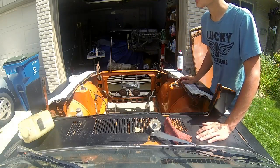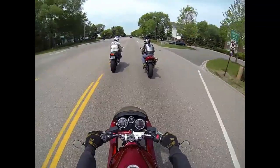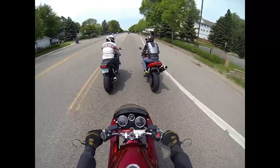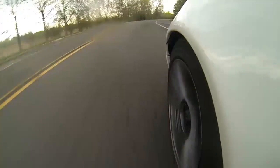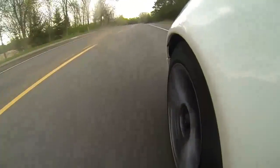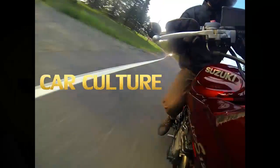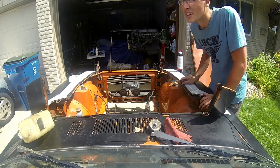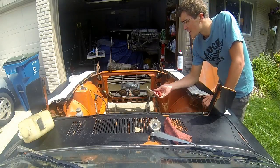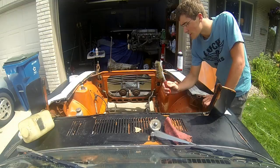So we got the engine out, we got it cleaned out pretty good. Now what we're going to do is repair this engine bay for paint. Since this is the original orange paint with the clear coat and everything on it, it's not a very sticky surface to paint on, so we're going to take a wire brush.